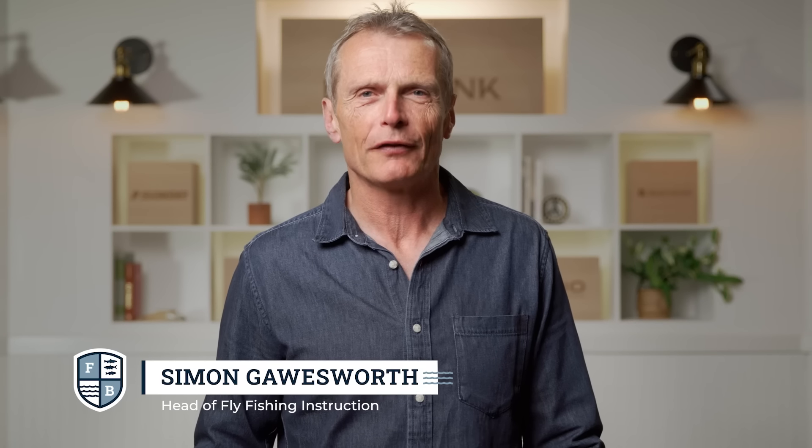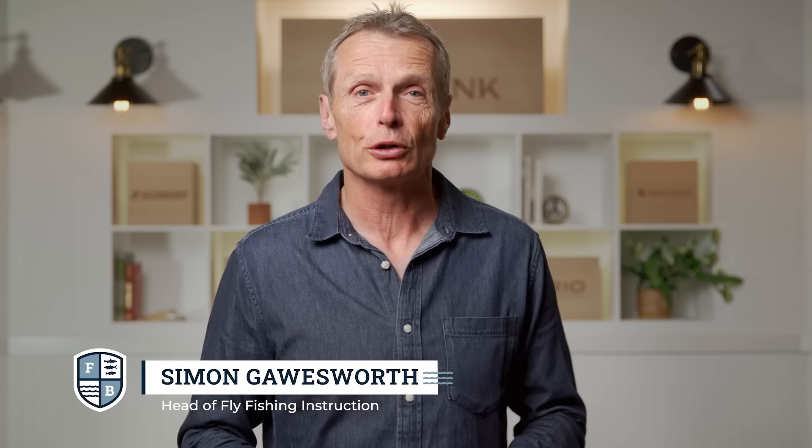Hello and welcome to the Far Bank Fly Fishing School. I'm your host Simon Gawesworth and in this episode I'm going to delve into the mysteries of lake fly fishing. I'm going to talk about the gear you need to fish, how to find fish in a lake, and above all the various fly fishing techniques and tactics you need to successfully fly fish in a lake.